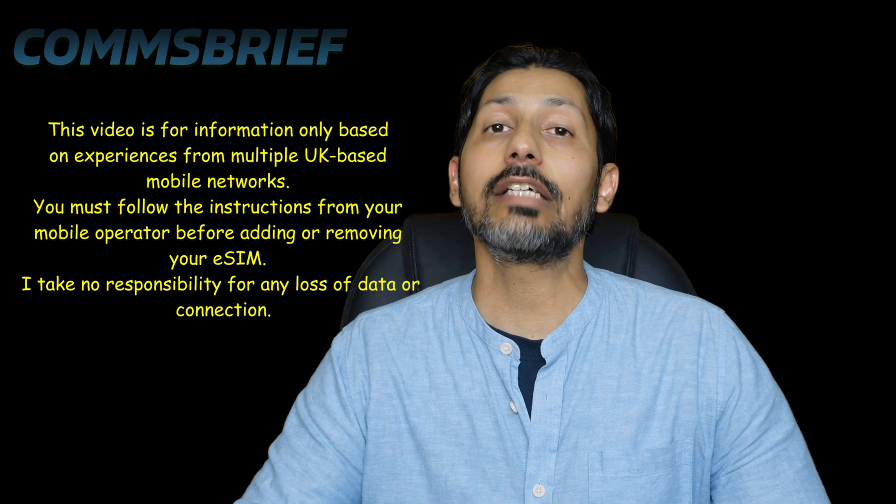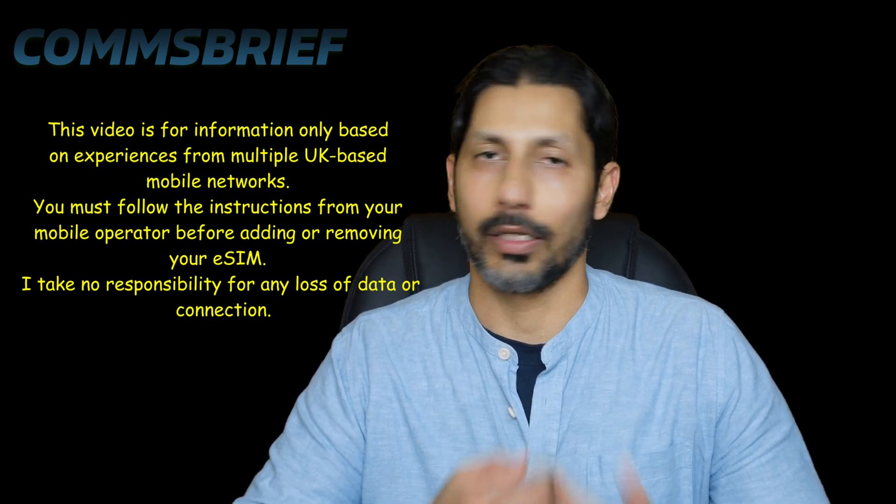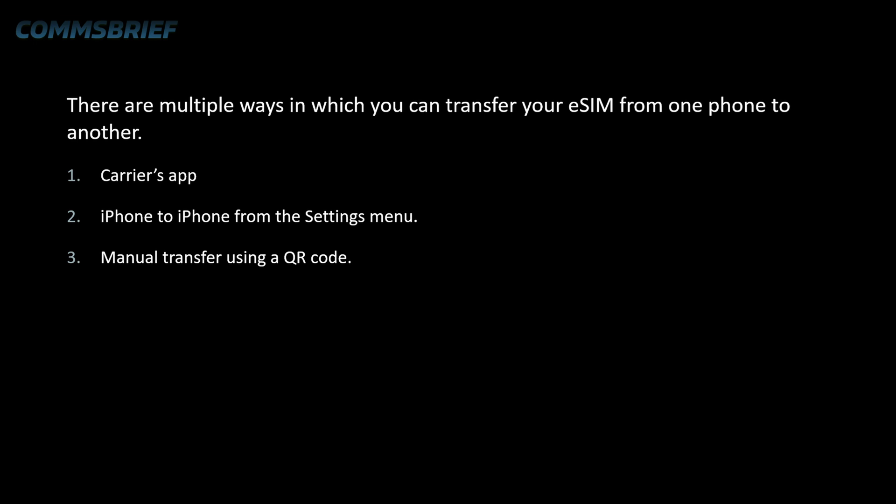Now generally, there are at least three ways in which you can transfer your eSIM from one phone to another. Number one: the carrier's app. You can use the app from your mobile operator, also known as a carrier. This can be used to transfer eSIM between any two phones, whether Android or iPhone. But some of these apps require you to enter the IMEI number, which for me is a real hassle.